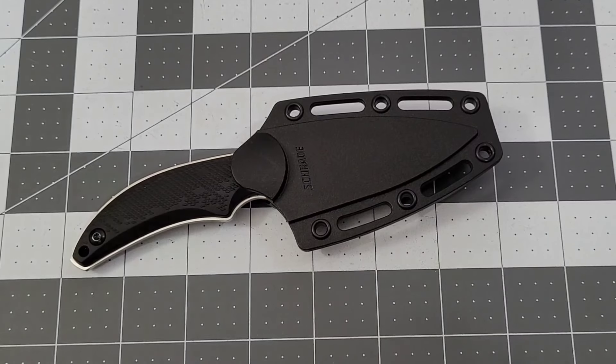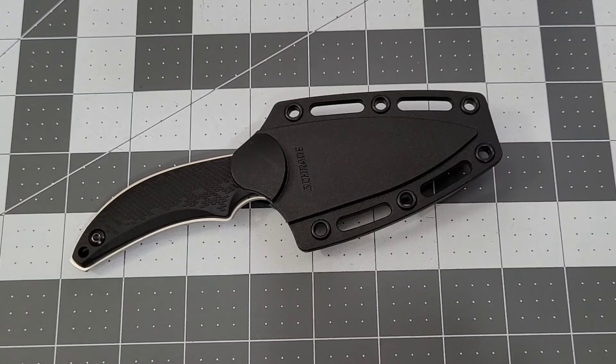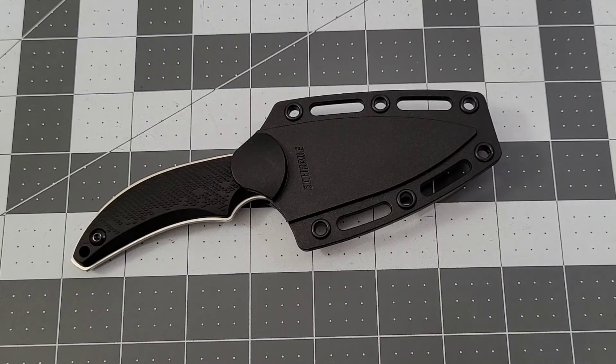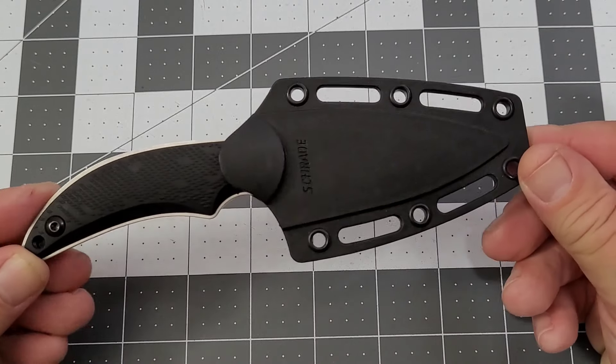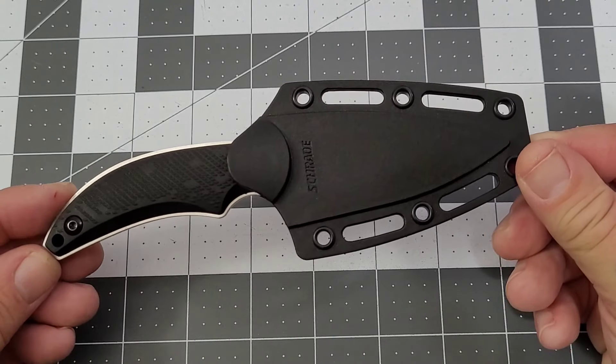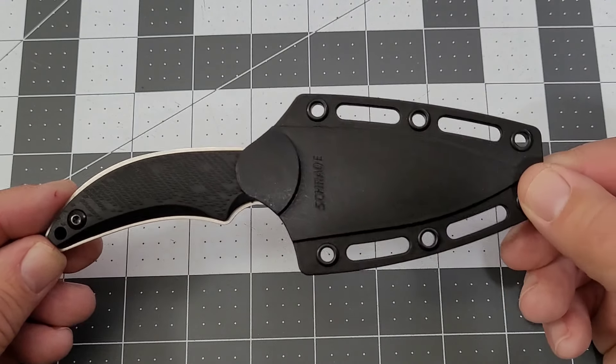Hey everybody, welcome back to Big Ready DC and welcome to another edition of the Bargain Bin, where we try to find knives, gear, and whatnot for less than $20. This one comes to us from our good buddy Tim B — he's very good at finding these bargains and sharing them with me, so I do appreciate that. Thank you very much, Tim. This is the Schrade Delta Class Adder.